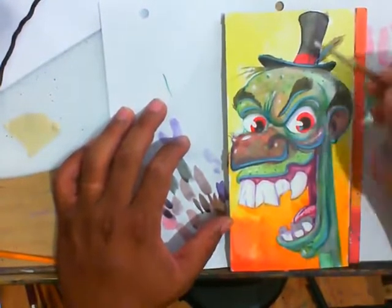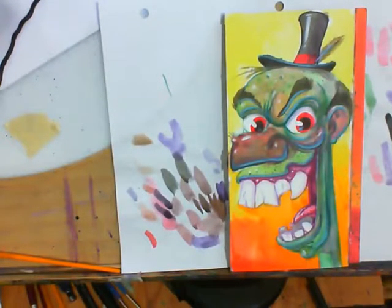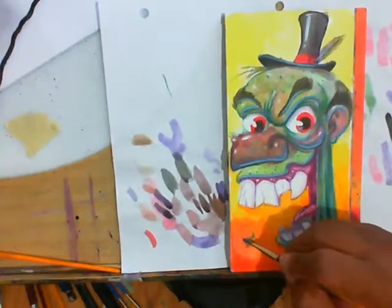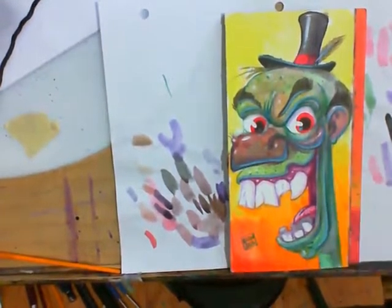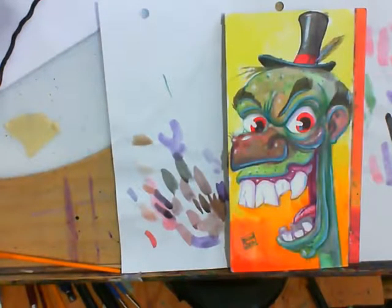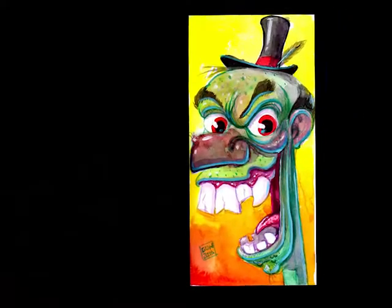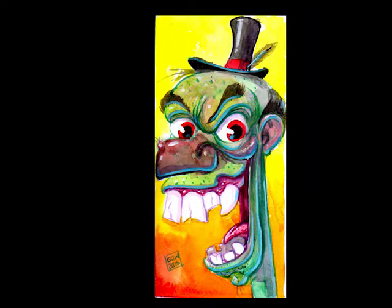I went back in with my acrylic because that's usually the easiest way I could do reflective light and the brightest highlights. Signed, sealed, delivered — done with the wacky teeth and the big smile. I don't even know if all those teeth would fit inside his face. This painting took about an hour, time-lapsed down to about three minutes. Thanks for watching, peace.